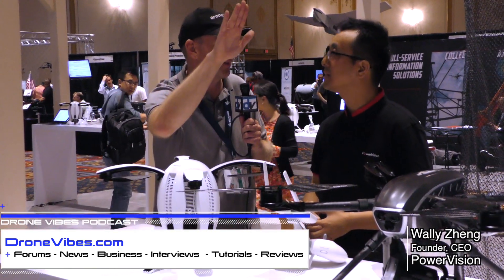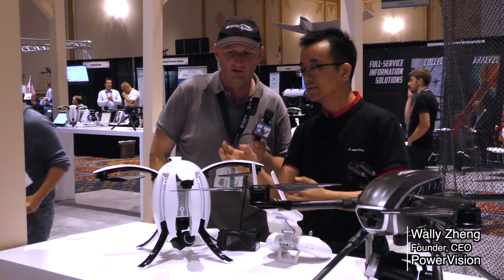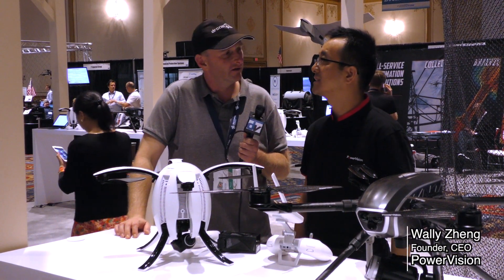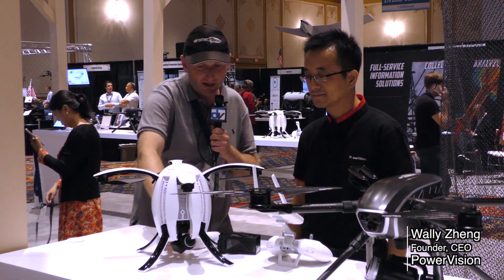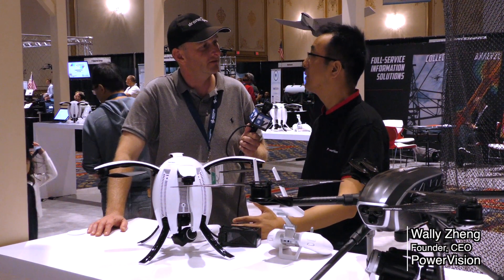One thing I like about the design is the camera is at the bottom, which keeps the props and arms out of the picture. You can actually point the camera up at quite an angle compared to other drones. They have 360-degree parametric wheels. It's a 4K camera and supports a 3-axis gimbal.